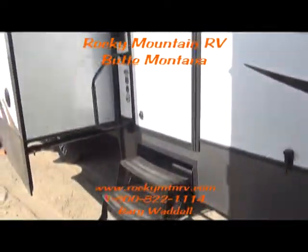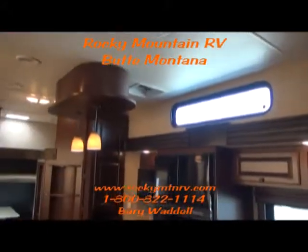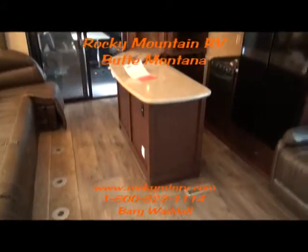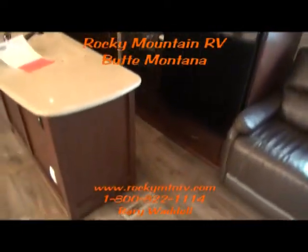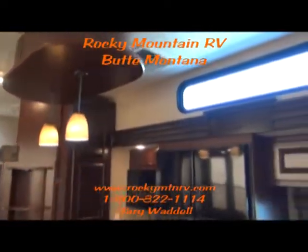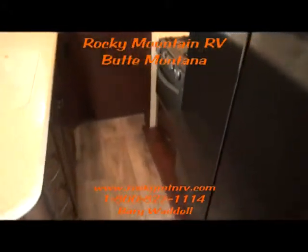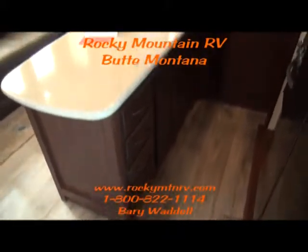Now let's take a look inside the 3800. We're inside the 2014 Cyclone 3800 here at Rocky Mountain RV in Butte, Montana. Your tour guide today is Barry Waddell. If you have any questions, please feel free to give us a call at 1-800-822-1114, or go to the website at www.rockymtnrv.com.